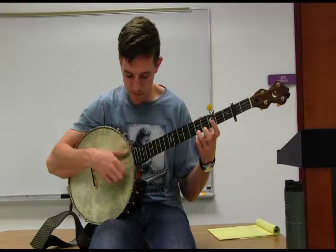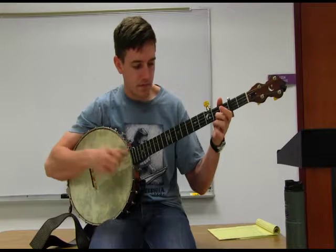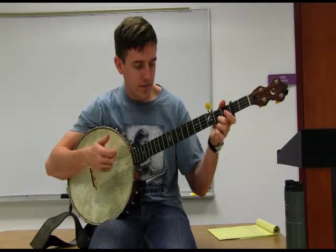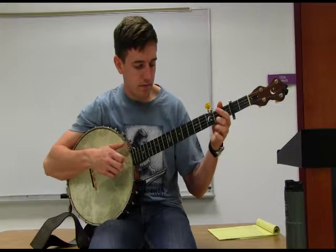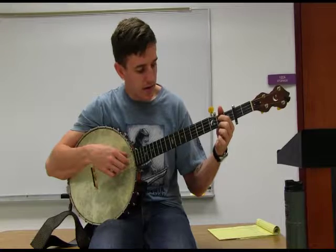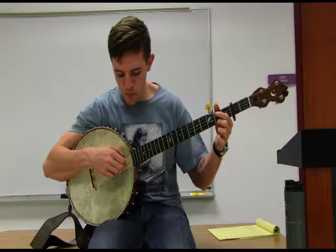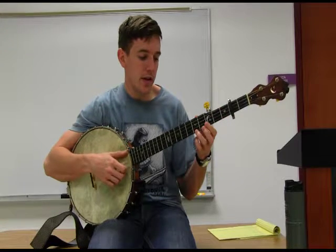The second line goes back to the fifth fret, and this time instead of a pull-off, we're going to do a hammer-on on the first string. So those two lines together form the opening. The third line is going to be a repeat of the first line. Then the fourth line — the ending to this tune — is going to start with a hammer-on on our third string, second fret. You're going to keep your middle finger planted there on that chord, and then an open second string. So the ending is a hammer-on on the third string, and that's the whole A part.